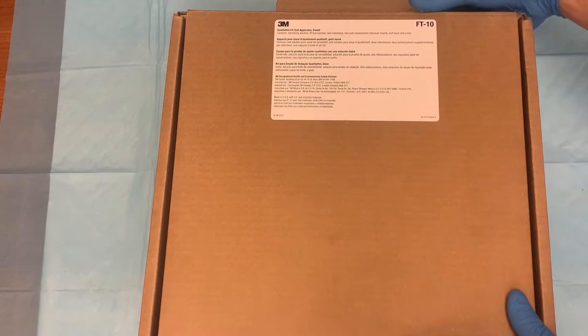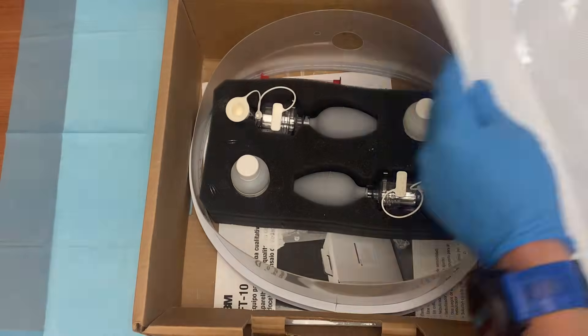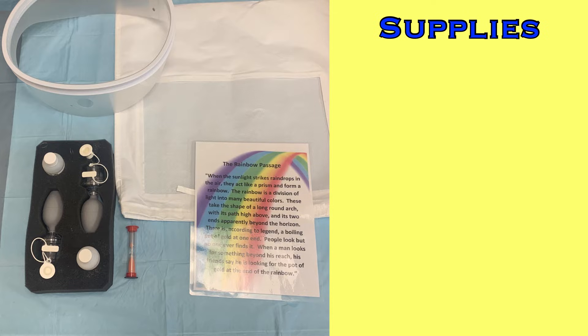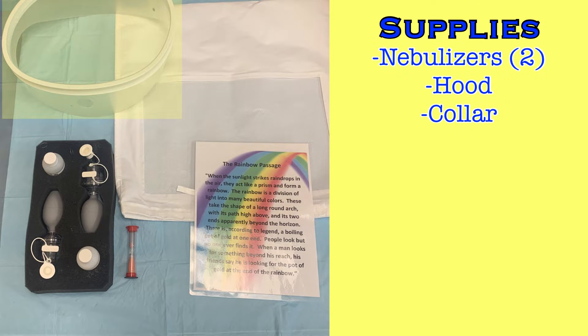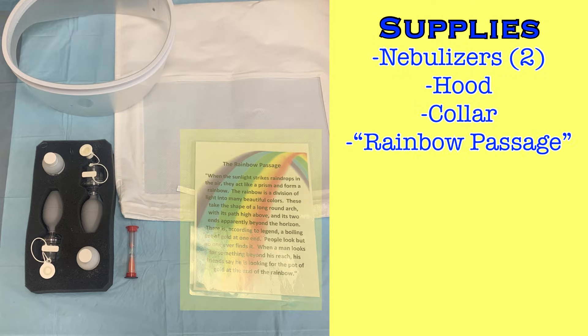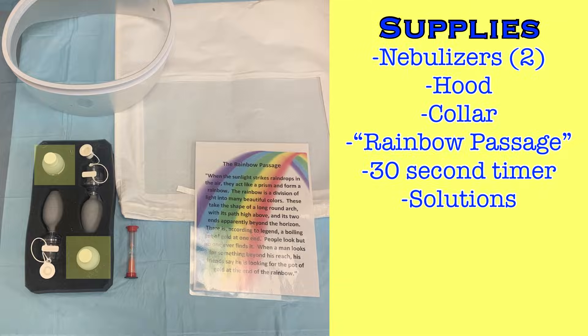Before performing a fit test, gather the necessary supplies. You may have a 3M fit testing kit that contains everything in one box, or you may have to gather your equipment separately. You will need two nebulizers, a fit test hood and the collar that the hood will attach to, a copy of the rainbow passage, and a timer. A 30-second egg timer will be utilized in this video, but anything able to show the passing of 30 seconds will work.